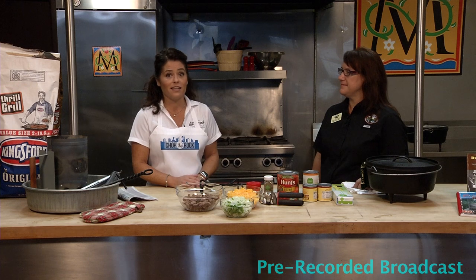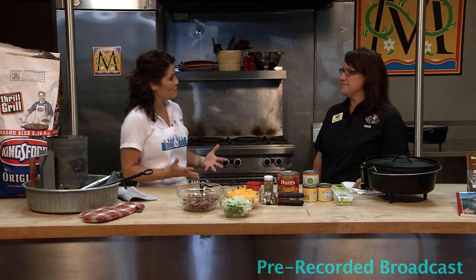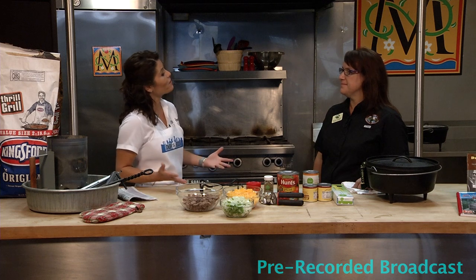Welcome to this week's episode of Chop the Rock. I'm Diane, along with the Little Rock River Market. Today our guest is Holly Sanders, who is with the Arkansas Game and Fish Commission Nature Center here in the River Market District. Holly is going to teach us all about Dutch oven cooking, which happens to be our state cooking vessel.